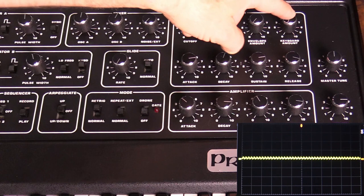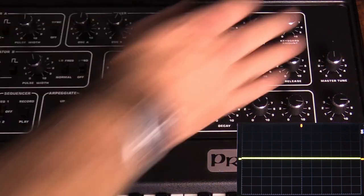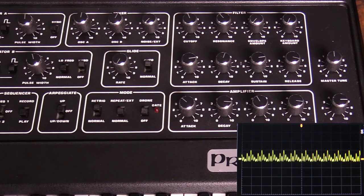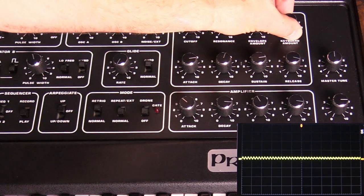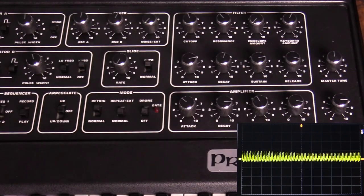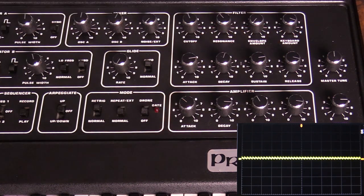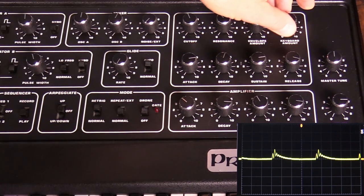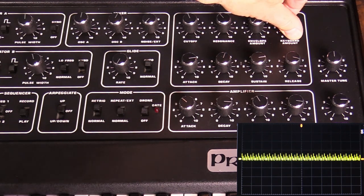The next thing to look at is the keyboard amount. This has to do with how the key position affects the brightness of the filter. If we have the keyboard amount all the way down, it doesn't matter where you play on the keyboard—the filter cutoff is the same. However, if we start bringing it up, low notes are duller than high notes, which is kind of the way a lot of instruments actually react in nature.